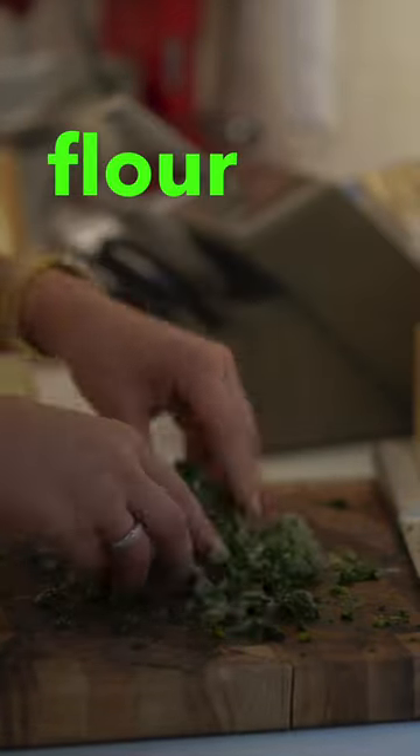Place the spinach on a paper towel and dry it as much as possible — try and get all the water out. Then mince the spinach as small as possible and add semolina flour to dry it up.